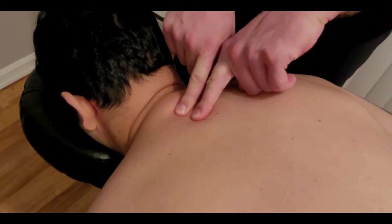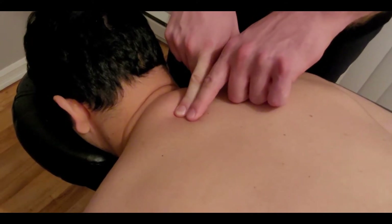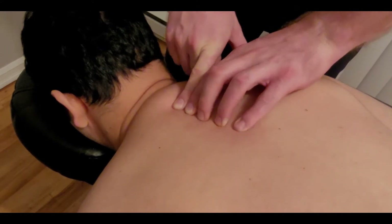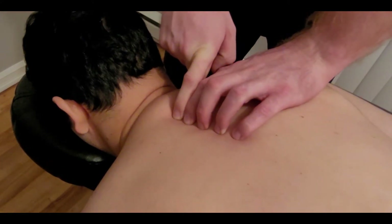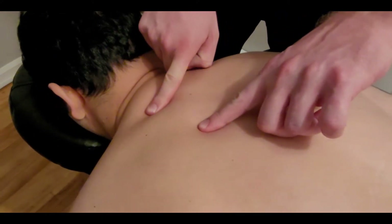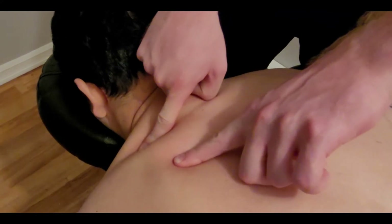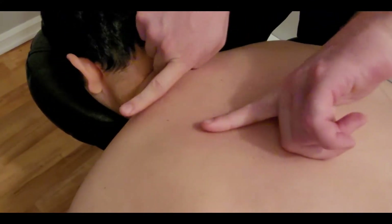From here I'm going to count down towards the spinous process of thoracic five: one, two, three, four, and five. This is the origin on the lateral aspect or side of the spinous process of thoracic one to five. Our fiber direction is going to be running lateral and slightly superior, so I'm going to leave a little bit of a mark on the body to make it easier to follow.